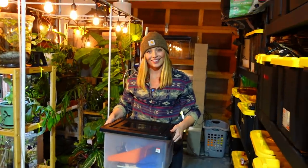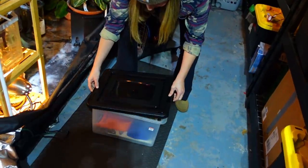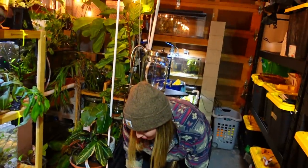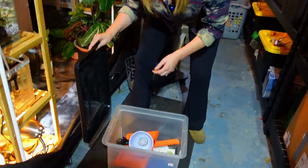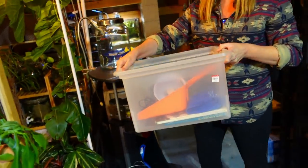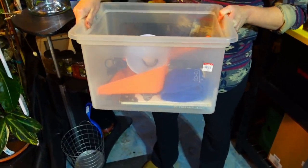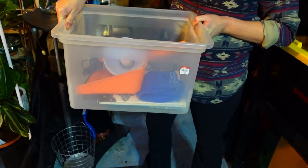We are back. Value Village was closing in like 10 minutes so we didn't get much time there — we definitely ran through — but we found a couple good things at the Goodwill and some good ideas at Value Village. First and foremost, we use this as our bag.